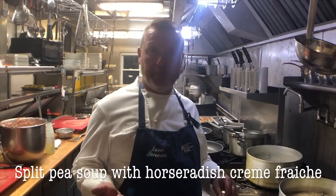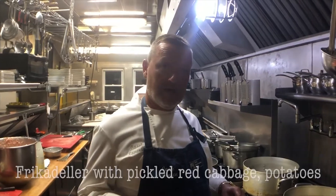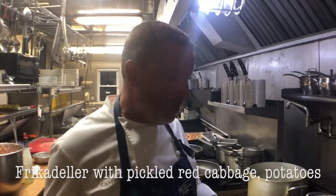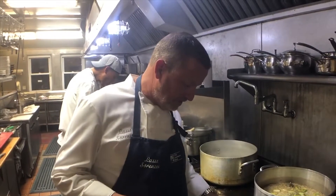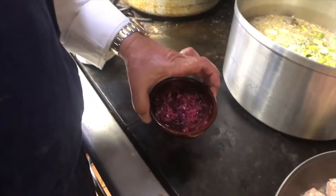The menu for tomorrow is split pea soup, then we're having a gravlax with Danish base shrimp, and after that we're going to have frikadella — Danish meatball — and we're going to serve it with pickled red cabbage. It's absolutely delicious, and we sauté it last minute with a little duck fat to make it extra rich.